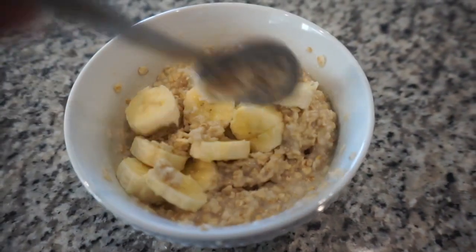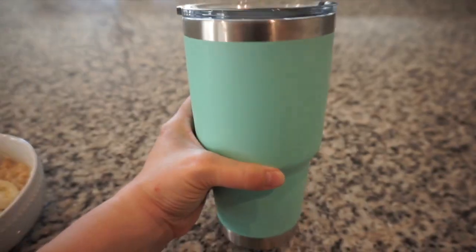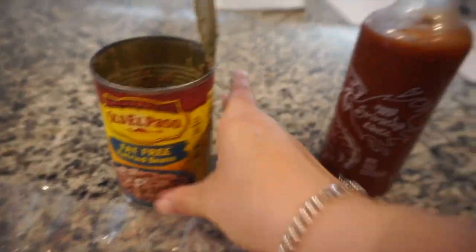I cook my oatmeal in milk, put half a banana on top, and a little bit of brown sugar. At this point I'd already drunk one of my Yetis.